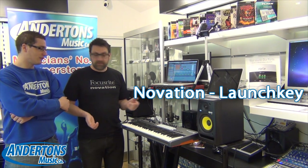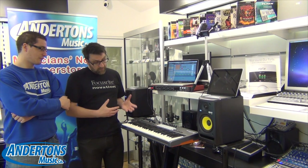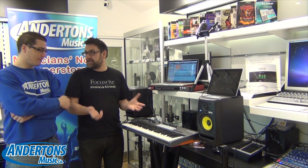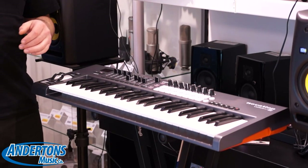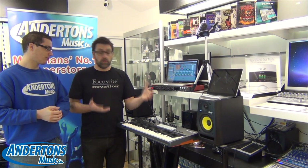The LaunchKey is available in three different sizes. We've brought the 49-note version here, and we have a 25 and a 61 as well. Alongside the keybed you'd normally have with a controller keyboard, we've got 49 keys to play virtual instruments and any MIDI instruments. We've also included a whole load of control surfaces, and we've employed a new feature called InControl which makes it really easy for your DAW software to be mapped to the controls on the keyboard.